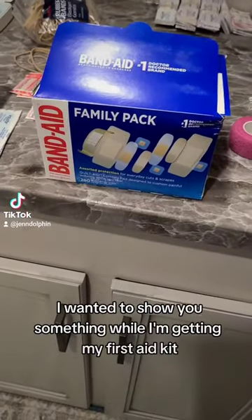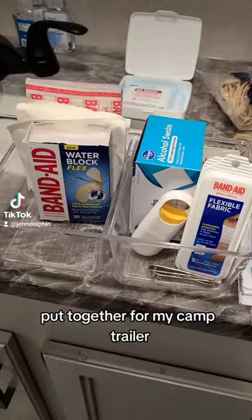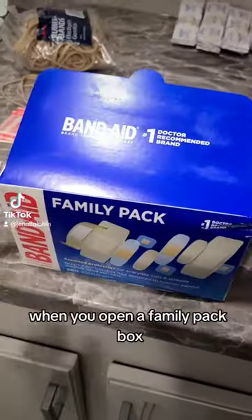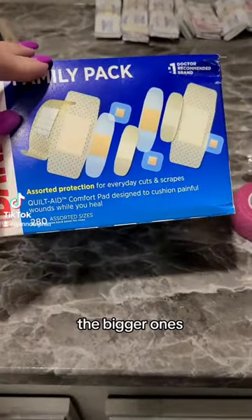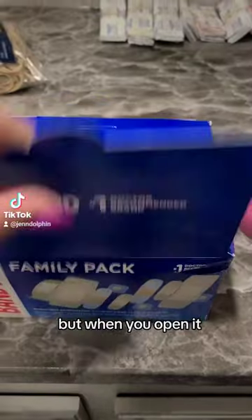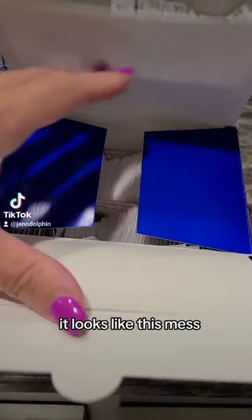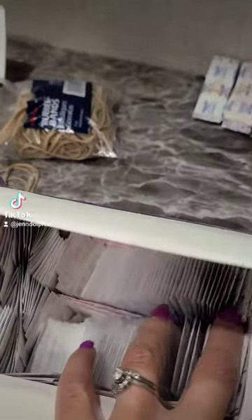I wanted to show you something while I'm getting my first aid kit put together for my camp trailer. When you open a family pack box, it comes with the little ones, the bigger ones, and all different sizes. But when you open it, it looks like a mess and it's not organized at all.